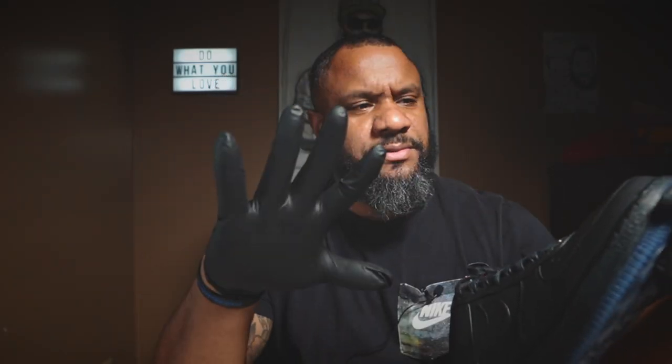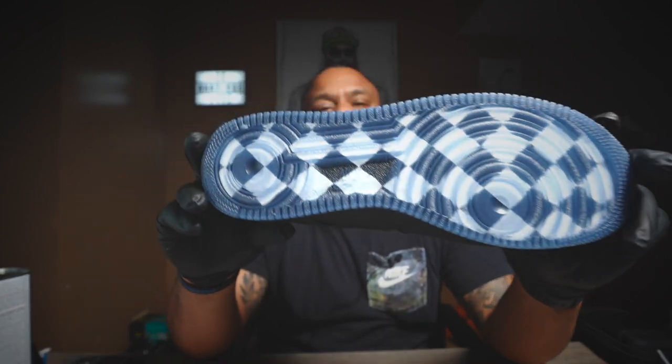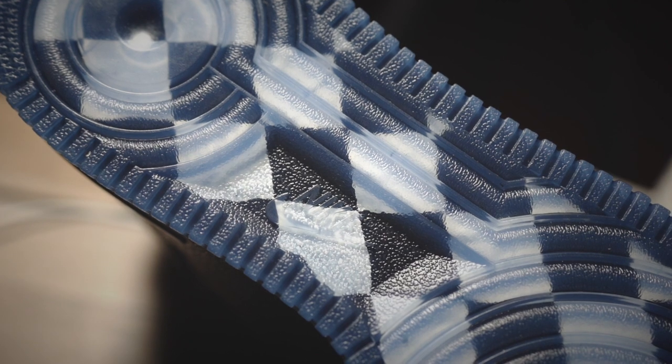Underneath you've got the translucent sole on the bottom and you can see it kind of looks like a barber shop floor underneath.